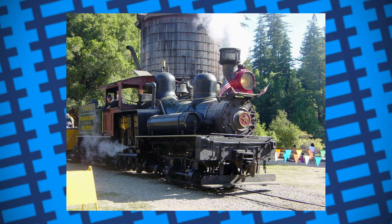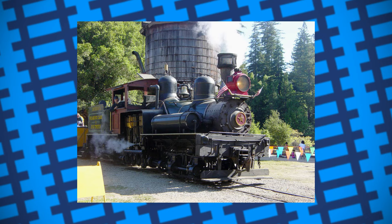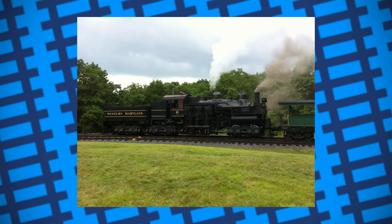Many were exported to around 30 different countries where they continued to show their usefulness, with some being sent to Australia and other countries with booming logging businesses. While not the fastest or most elegant looking engines, the Sheas were powerful for their size and served well for many years. 118 Shea locomotives have been preserved, with many still running on preserved lines. Just goes to show how far improvisation can take you.